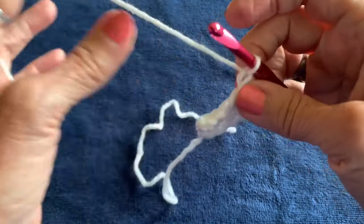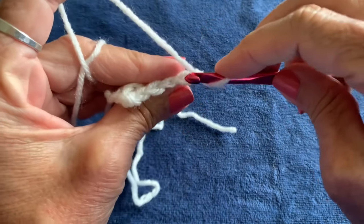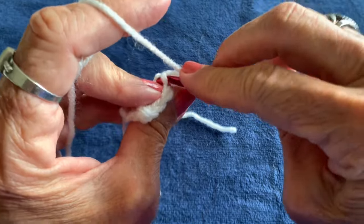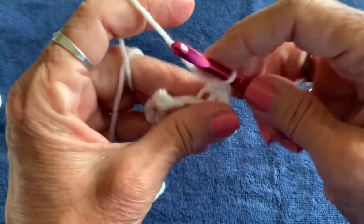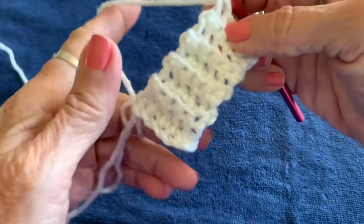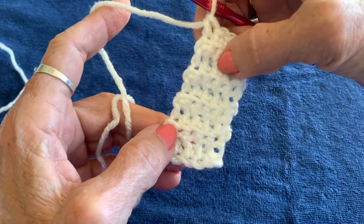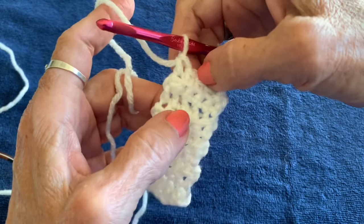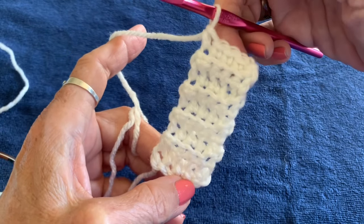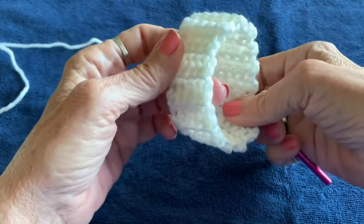Turn your work again, chain one, and again work into the back loop only. You're going to do 29 rows total. An easy way to count: the flat row is one row, and the ridge is the second row, so count by twos — two, four, six, eight. After 29 rows, this strip will be the collar for the dog.